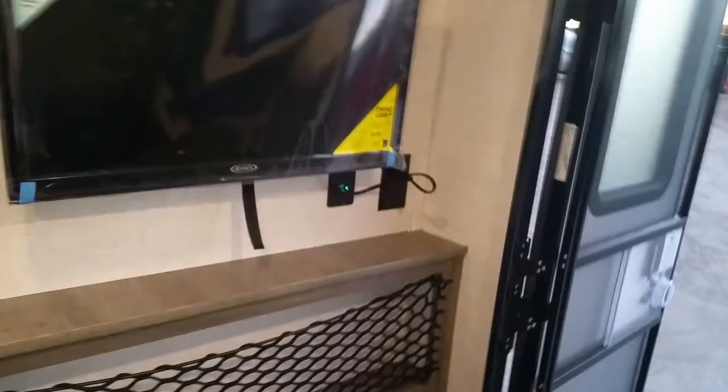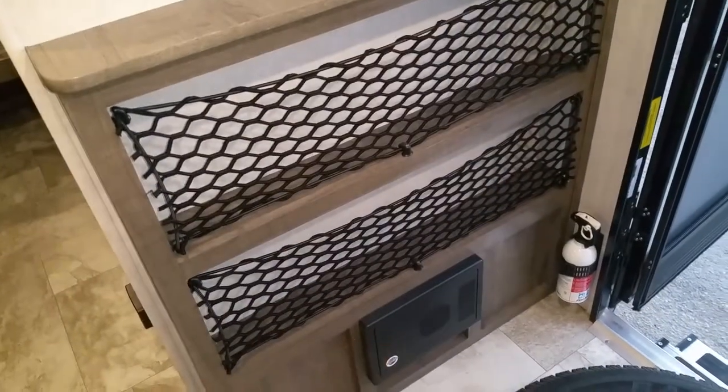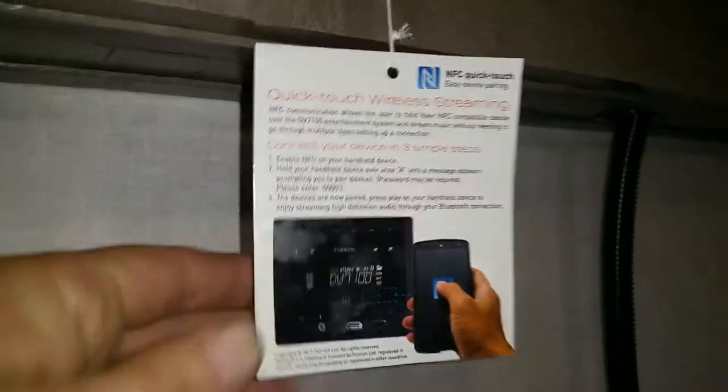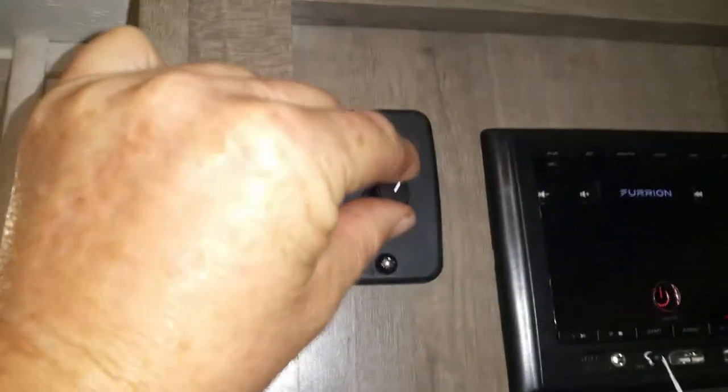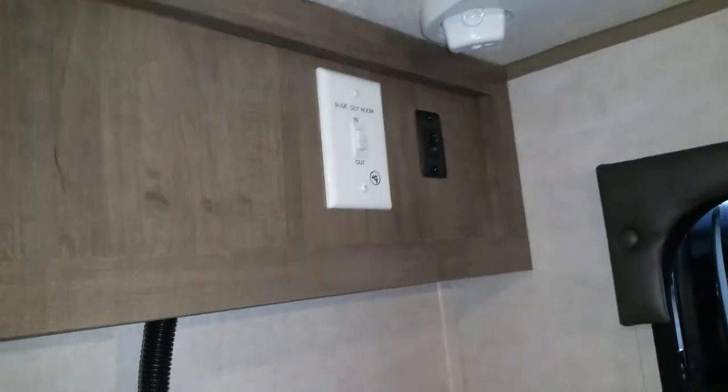The TV on this new model does not swivel, so when you're sitting down you can watch TV and if you want one in the bedroom you can. Lots of storage. There's your breaker panel box right there. Your radio is Bluetooth capable from your phone — it's not a DVD player on this one. You can control your speakers inside and outside from there. There's your slide power and you can turn on all your lights.